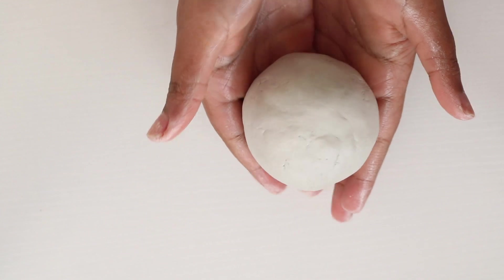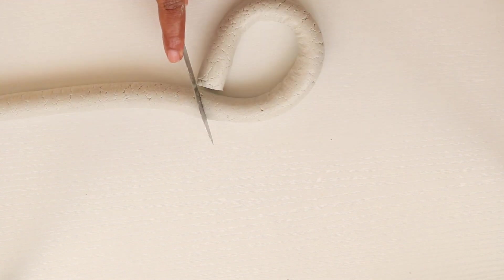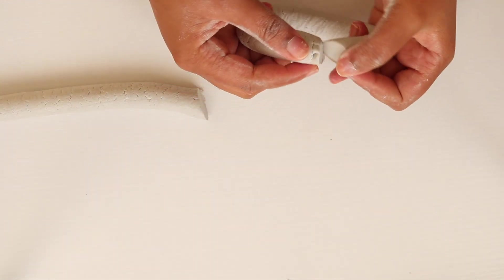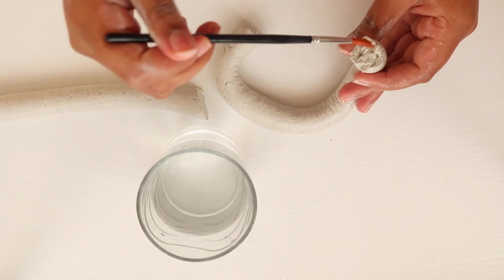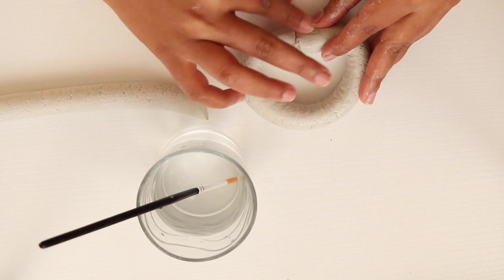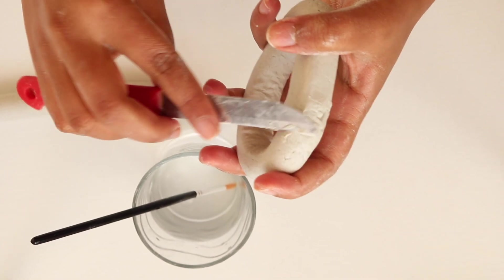For the second project, start off by kneading the clay into a ball and roll it out into a coil. Cut off the rough edges and measure the length of one link, then cut it using a knife. Make gentle cuts on each end in order to stick it together, then use water to join the edges and use your fingers or a knife to seal the edges by gently pushing the clay forward.